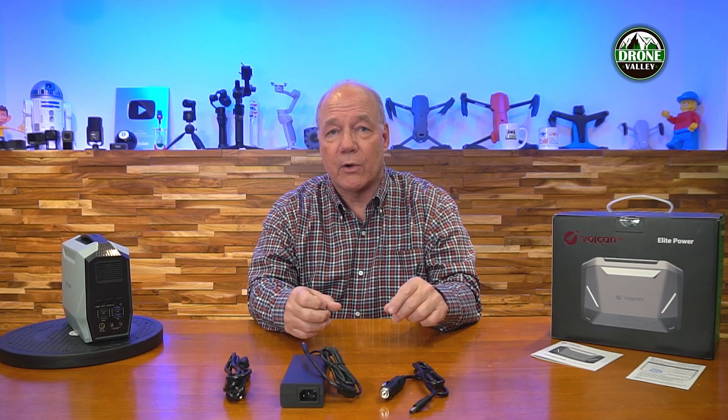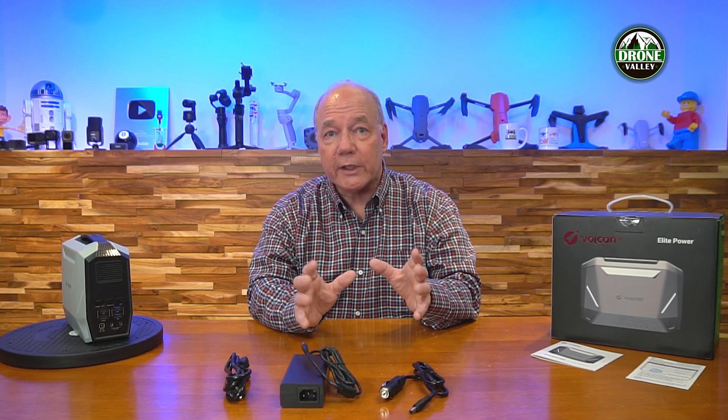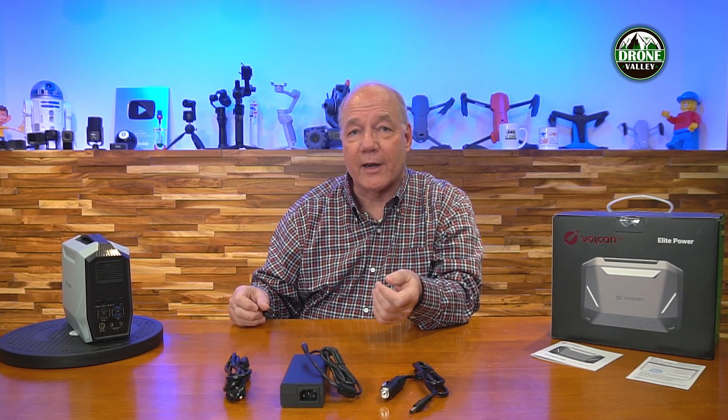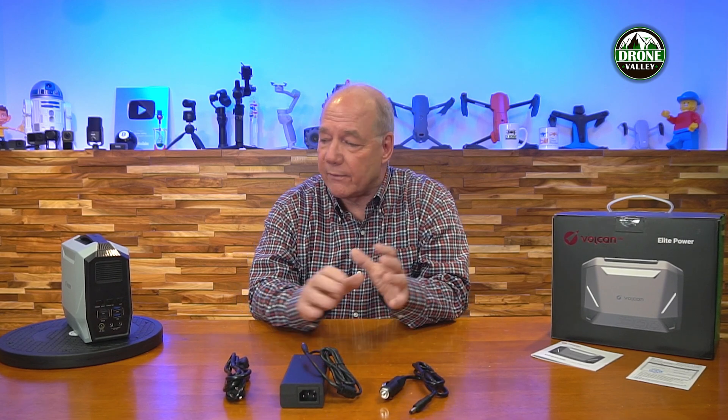Any portable power station you're considering really has three things that are important. First, how do you charge it? Second, once you're charging it, what kind of battery chemistry is inside to hold that charge? And third — really important — once you have that charged battery out in the field, how is that power distributed to external devices? The whole point of buying a product like this is to bring power out in the field, so you need the right kind of outputs to charge all your devices.